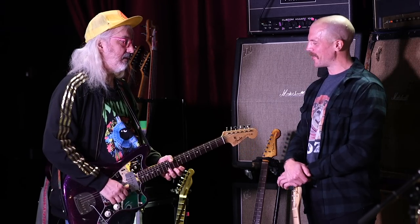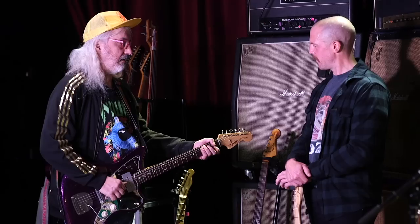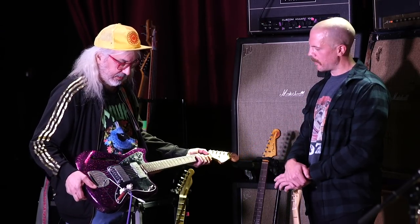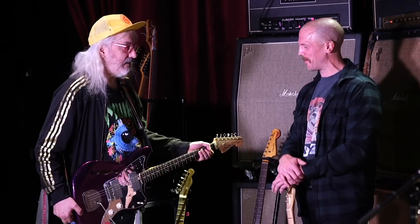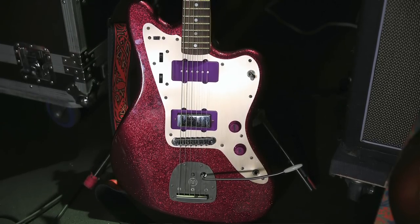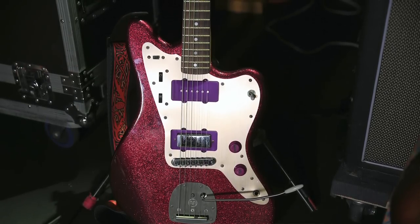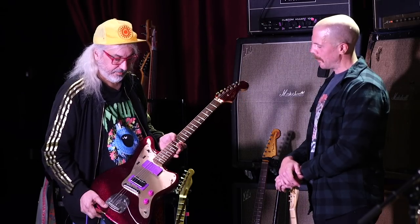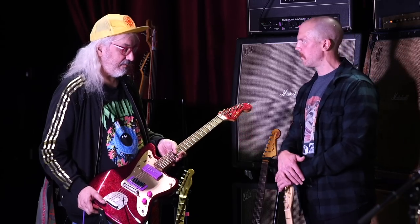I love the mirrored pickguards you have on a lot of your stuff — it does weird things for cameras but it goes with the sparkle finishes. It definitely gives it a certain vibe. I appreciate a good mirrored pickguard, and it looks good with the pickup covers too. I had my tech guy spray paint them — I thought it was going to be like some special custom shop request. This Jazzmaster I have set up in C# for the C# songs on the new album.